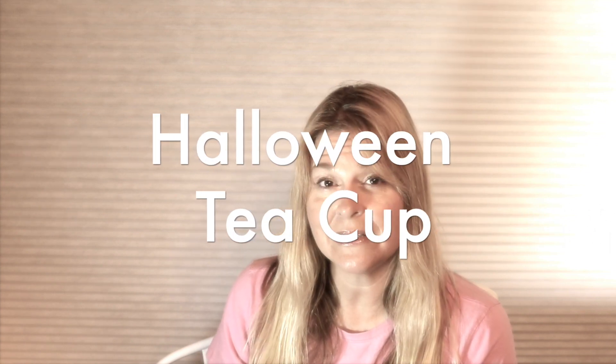Carol and I will bounce back and forth on the theme that we pick. This month starting out, I'm going to be picking the theme. I had to get thinking about what I wanted to choose for the month of October. There's a lot of tea stuff going around in our crafty groups right now, so I thought I might want to do something with a teacup. And of course, October is the month of Halloween, so let's do a Halloween themed teacup.